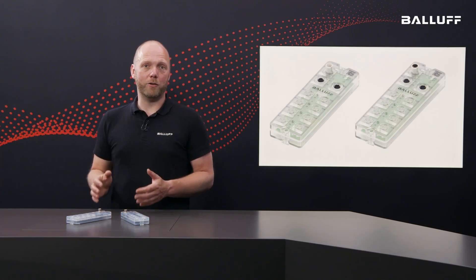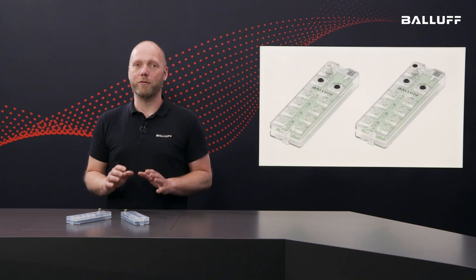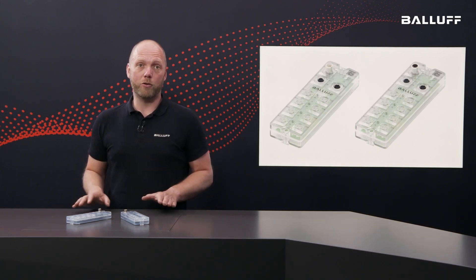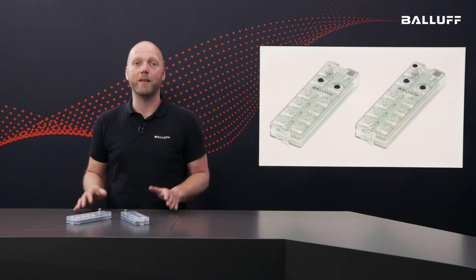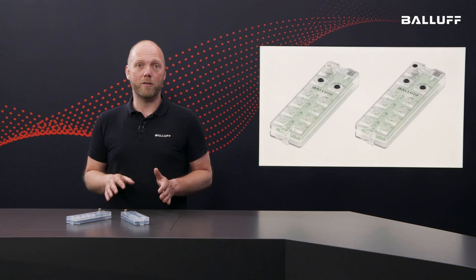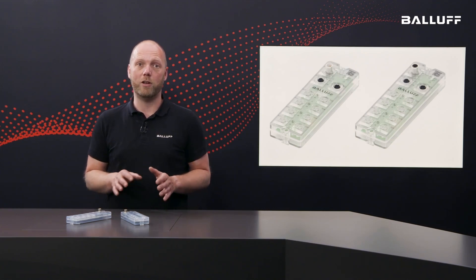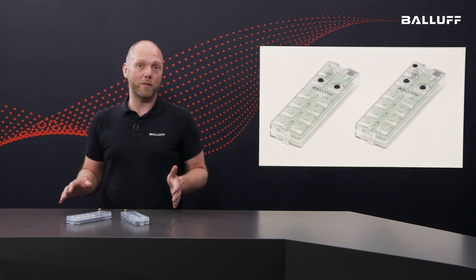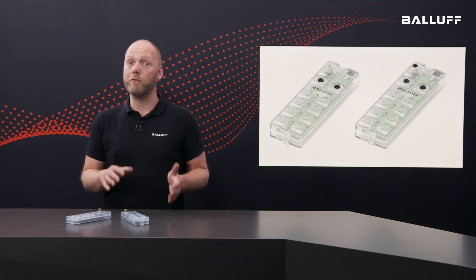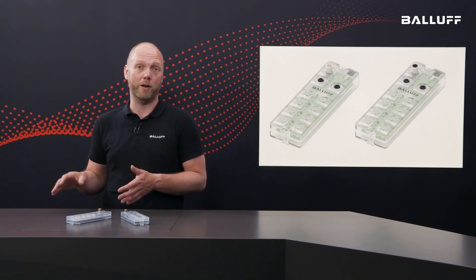IO-Link is the ideal technology for efficiently and easily connecting all kinds of sensors and actuators to your control system. Forget large control cabinets, complex terminals, expensive connectors, and annoying troubleshooting. IO-Link is a standardized point-to-point protocol used to exchange data between sensors and actuators and the control level. It enables the transmission of process data, service data, and events, as well as the simple parametrization of sensors and actuators.